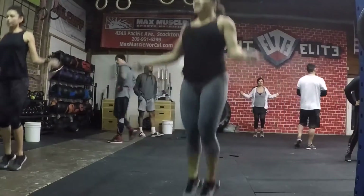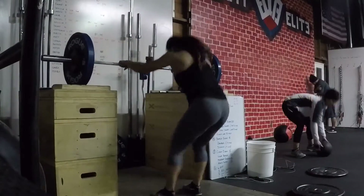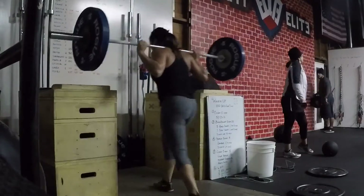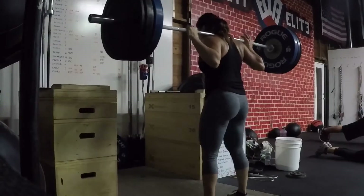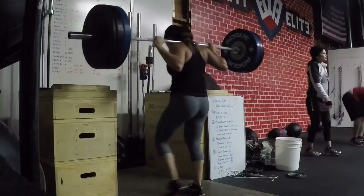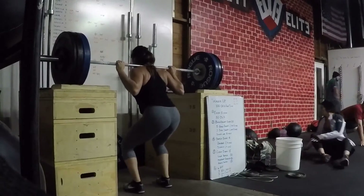Then we had every minute on the minute for five minutes — five squats every minute, building up as we go. Then five more minutes every minute on the minute, just three squats, and you keep building up. For the last one, it was 10 minutes every minute on the minute of singles, and you just keep going up — even 2.5 or 5 pounds — to basically work up to your one-rep max. Which after so many squats is possible but really hard, because you're dead from all the squats.